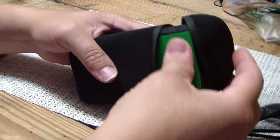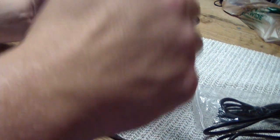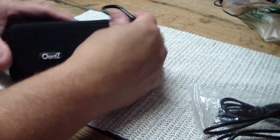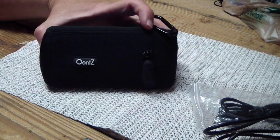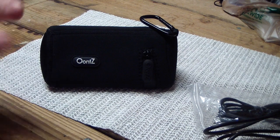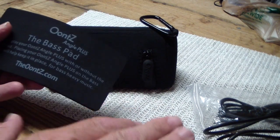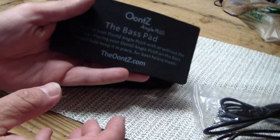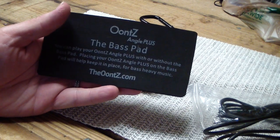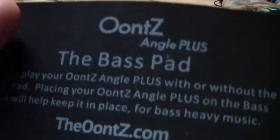It's a neoprene case that offers a little bit of shock resistance, and it zips up just fine. It has a little carabiner on it. It also comes with a base pad. The idea is the bass won't vibrate — it insulates a little bit from whatever surface you have it on. Sometimes my other speaker will vibrate through the table on my deck, and it's actually walked off and vibrated off a railing. But it still worked fine.